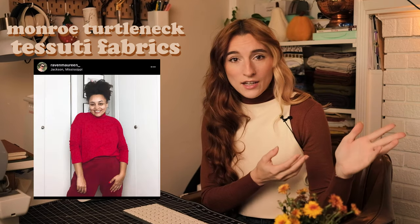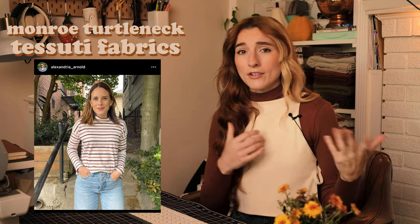Up next is a tried-and-true favorite of the sewing community — the Monroe Turtleneck. I've talked about this before in my gift ideas video from last holiday season. It sews up so quick, it's so comfy, and it's just a great all-around pattern for layering for the fall or winter.